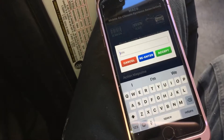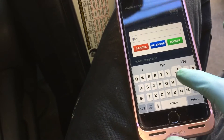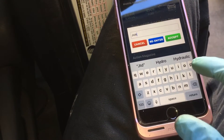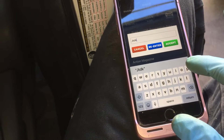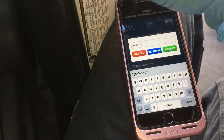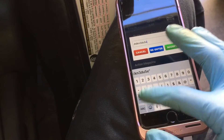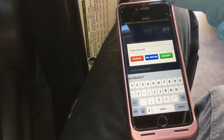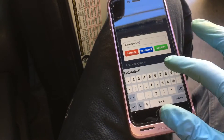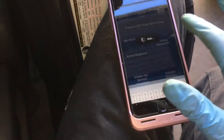It's not going to scan it, so I'll manually enter it. I'll go to manual enter. Here's our VIN: JTDK N3D U5E1 759303. Enter.